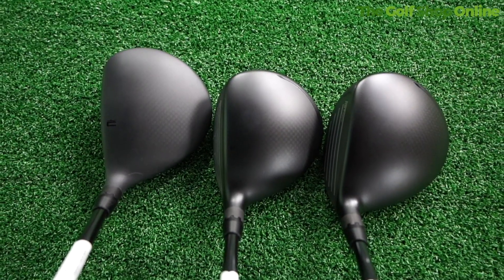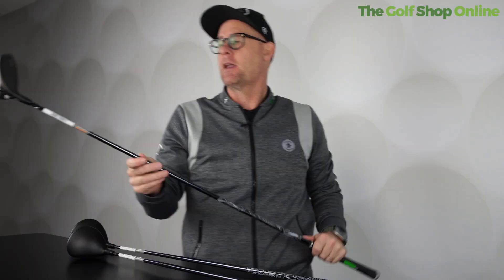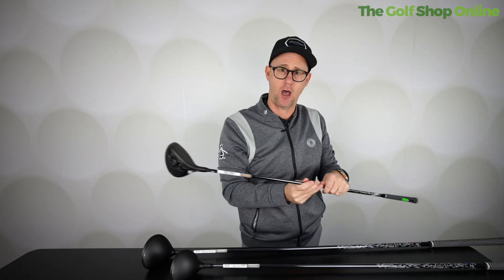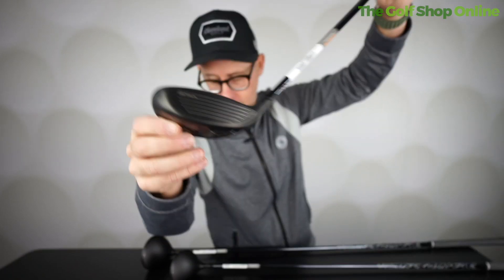The LS - low spin - is where we get more weight at the front, same changeable neck, very similar in design and look. This one has a titanium face, so it has maybe a firmer feeling face for the higher ball speed player who wants that lower spin, bombing fairway wood. Very good looking.